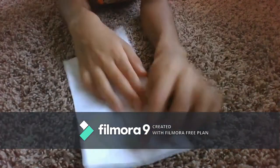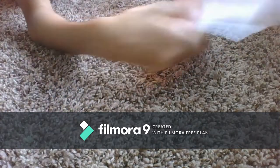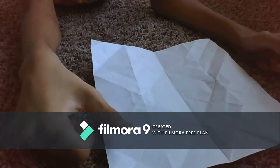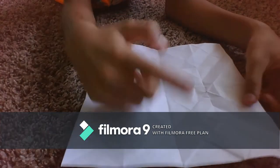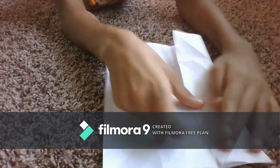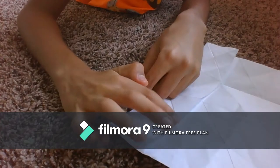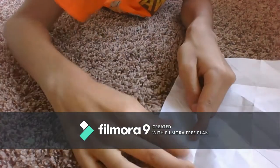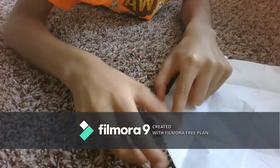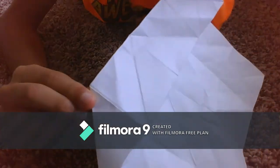Fold this back. Flip it over. Fold this back. Then fold this to the middle crease. Rotate. Now make this touch this. Once you're done with the fold, it should look just like that.